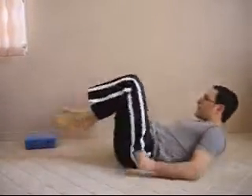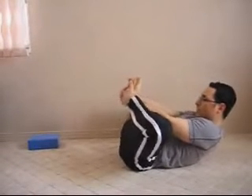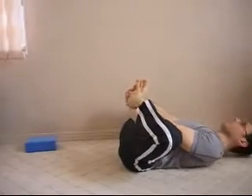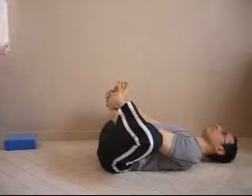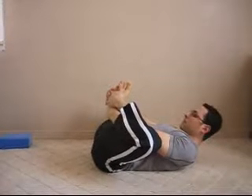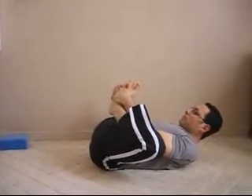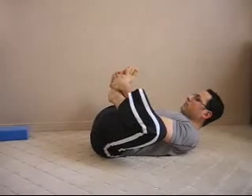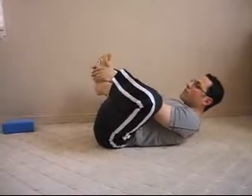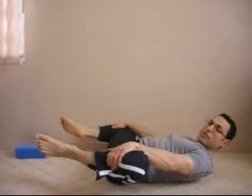Another option is to do this exercise lying down on your back — some people may find this more favorable. Lie down on your back, grab your feet, and you have a butterfly position here. You can pull it a little bit into your body if you like. If you want to work on the inner side muscles, release the legs and just push them down.